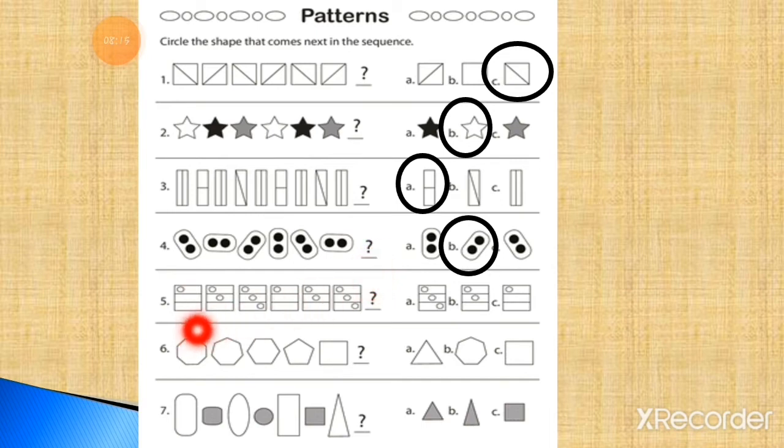Now the next one. In number 5, here is a square. In the first square there is one circle, in the second square two circles, in the third square three circles. Again: one circle, two circles, three circles. So the next will be one circle in a square. Option number C is the right option — you have to draw this option here. This is the right answer.